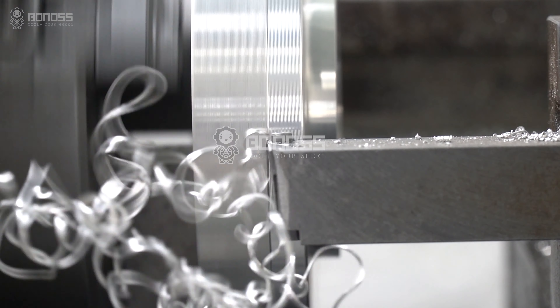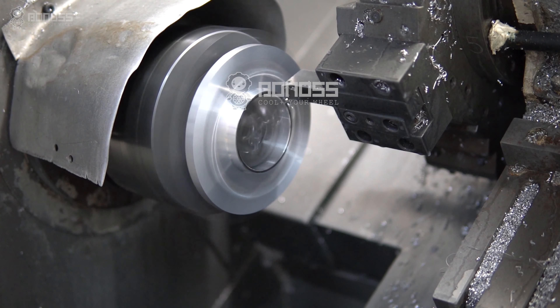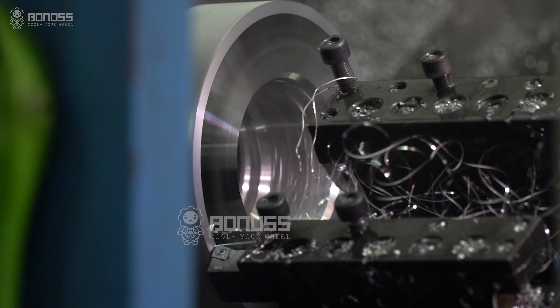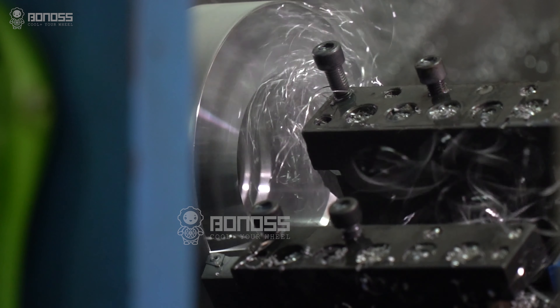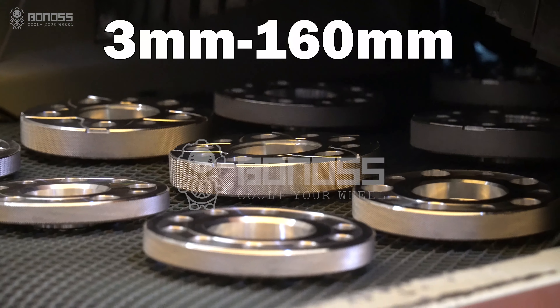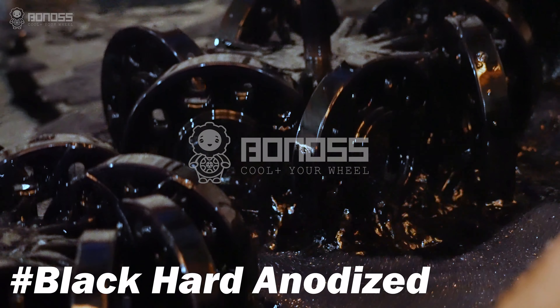Bonus provides OEM and ODM services. If you need a special thickness or bolt pattern conversion to install wheels with different specifications, the Bonus custom spacer is your best choice. Bonus provides customized service for special thickness ranging from 3mm to 160mm. The surface is treated with black hard anodizing to prevent corrosion.